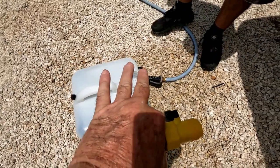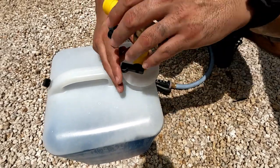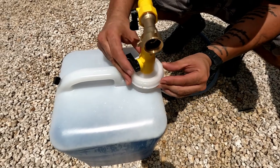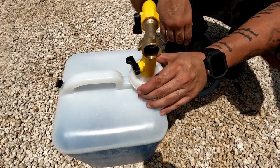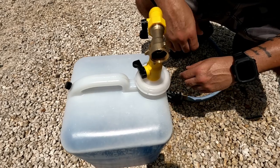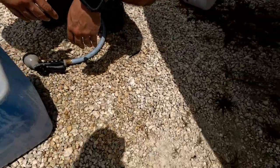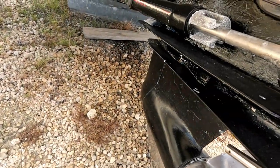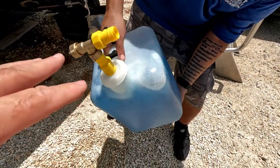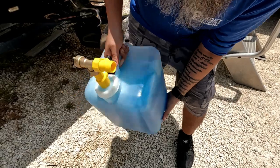Once the tank is full, put the cap on. Make sure you don't cross-thread it — get it in nice and tight. This is plastic to plastic, so don't over-tighten or you may strip the threads, but tighten it enough. Now we're ready to connect the hoses to the muffs on the out drive. Before connecting, shake the tank a bit to agitate it and make sure all the liquid is nicely mixed inside.